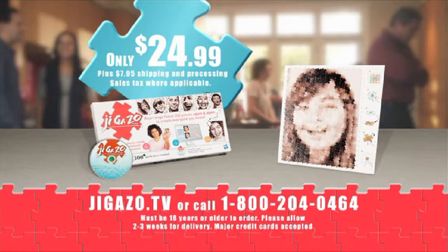As part of this TV offer, you get a Jigazo puzzle and easy-to-do CD software for $24.99 plus shipping and processing — and an additional Jigazo puzzle free. Must be 18 or older to order. Please allow two to three weeks for delivery. Major credit cards accepted.